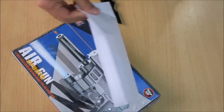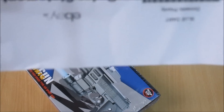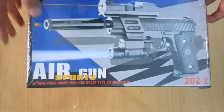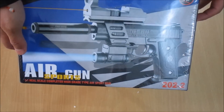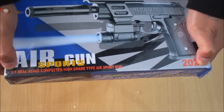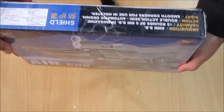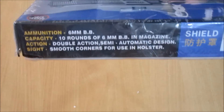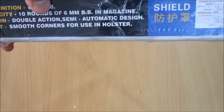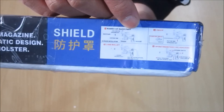Just get this aside and here's my invoice. So here's the gun — airsoft gun. 1.1 rail scale completed high grip type airsoft gun, 6mm BB, capacity 10 rounds of 6mm BB in magazine. Here are some quick manuals.